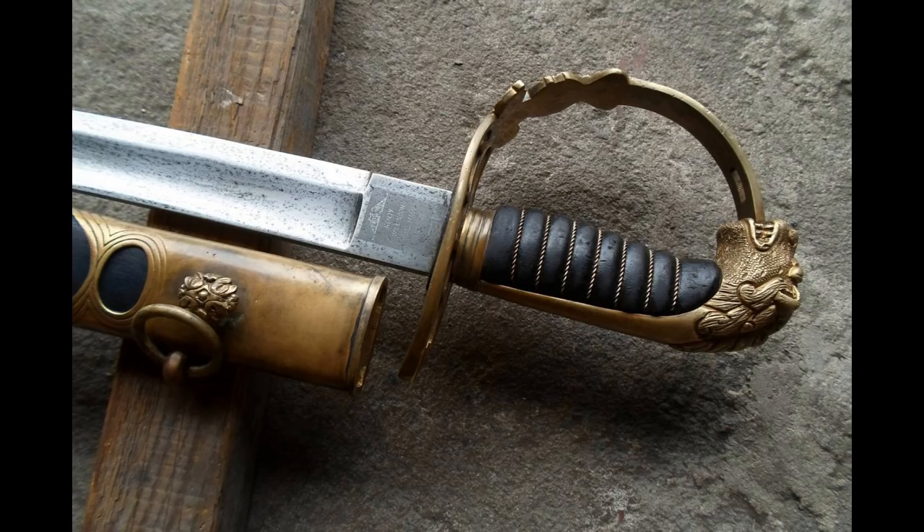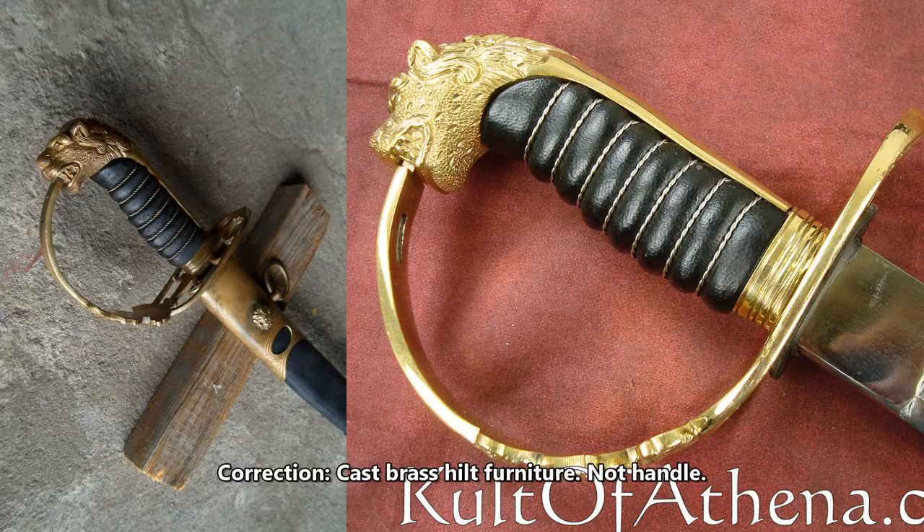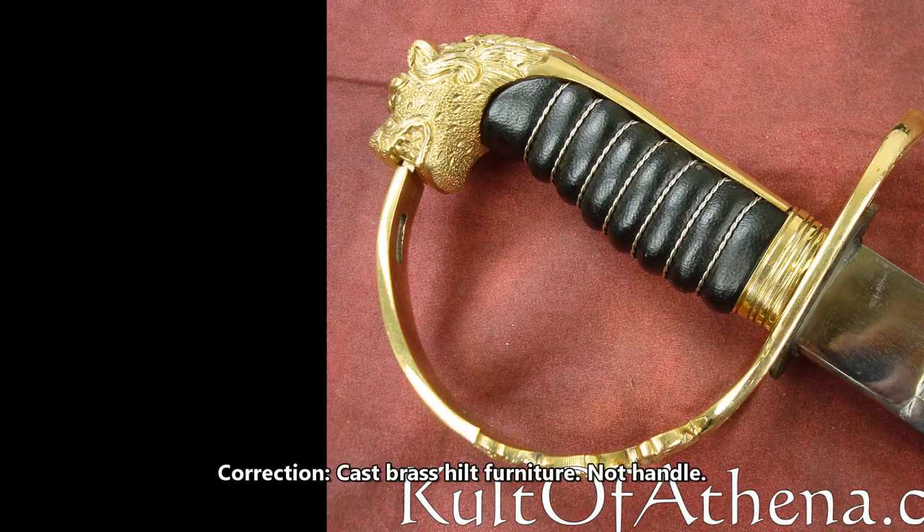Getting back to the fake of the day, let's have a look at the way the hilt is designed. You'll note that it uses twisted wire and black leather to compose the actual grip, and that the entire hilt assembly is made of brass. While the use of brass is traditional, the use of black leather is not, and there are many inconsistencies with the originals. Comparing it directly to the Universal Swords offering, you'll note that this also uses twisted wire and black leather for the grip and has a cast brass handle — it is identical to the fake.